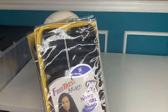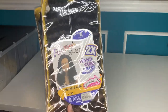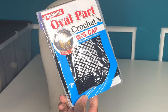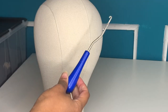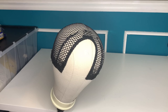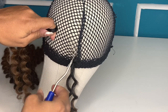The hair we're working with today is the Freetris two-time wand curl braid in the Miracle Curl, color Ombre 30. We're going to be using two packs of this hair. You're also going to need an oval part crochet wig cap, also made by Freetris. Make sure you have your crochet hook handy, and I'm going to be using this wig block to create the wig.